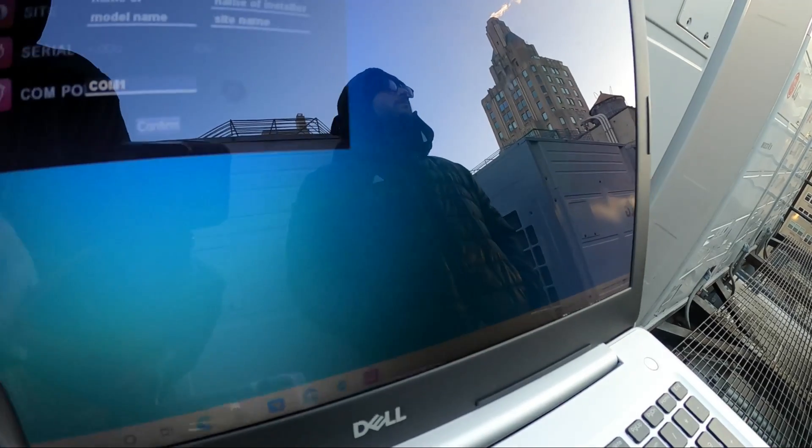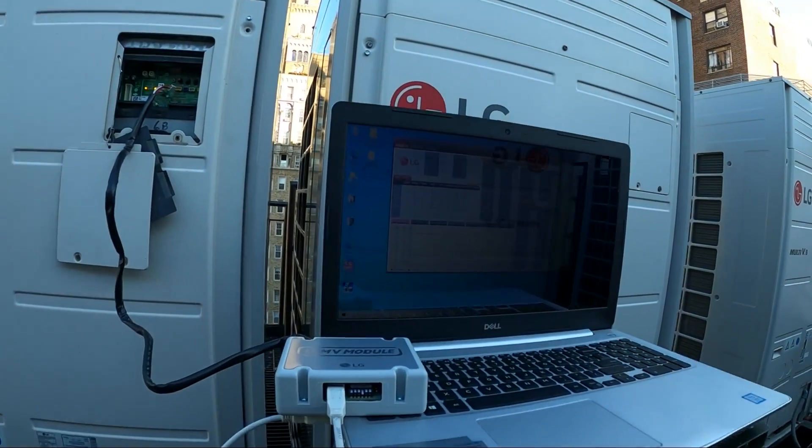Not sure what that COM port issue is — let's go ahead and put our settings in: the model number, how many outdoor units, site name, serial number. I can change this — set the COM to 1. Hoping that gets it to go. Let's fill in the information and see what happens. And this is absolutely awesome — we got the LG software running!